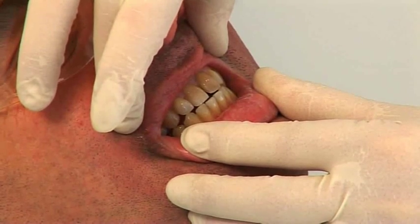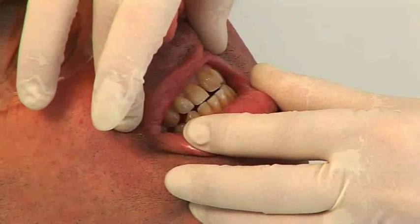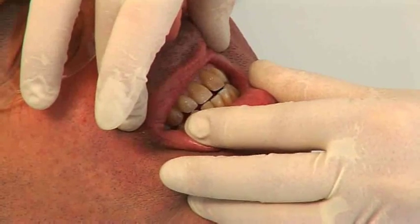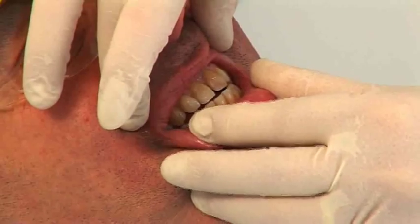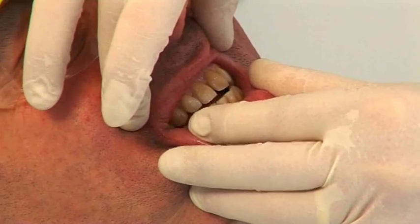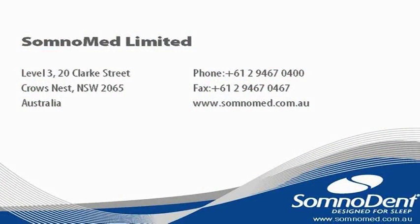Simon, could you please tap your teeth together and just get a feel of how the teeth touch at that position. So when I put the George Gauge in, we'll be working at around a position that's similar to that, but not the very far forward position. So go back to your normal bite now.